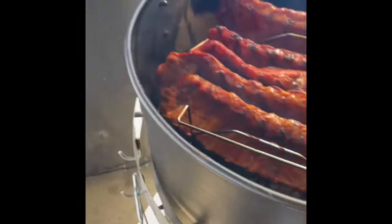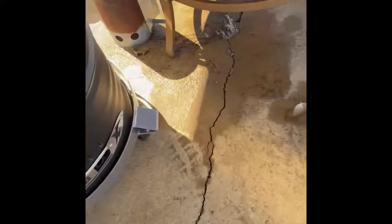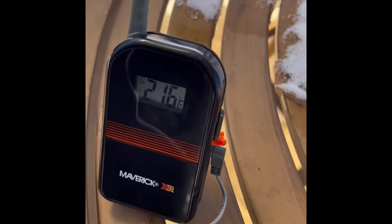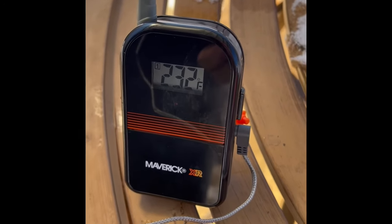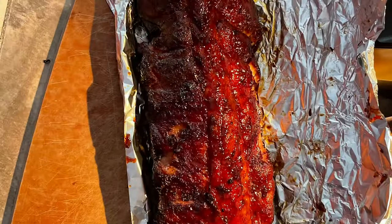Putting the lid back on - it got up to about 280. I got it wide open at the top, two and a half at the bottom, two and a half on that side. See how long it takes to get back up. That just jumped to 232 right there so hopefully pretty quick.